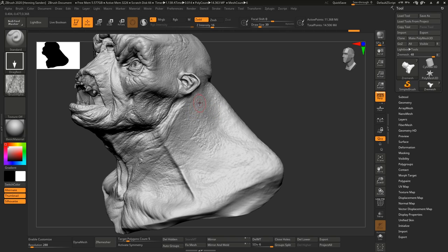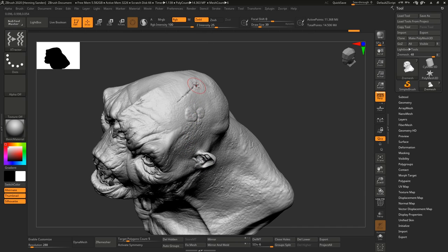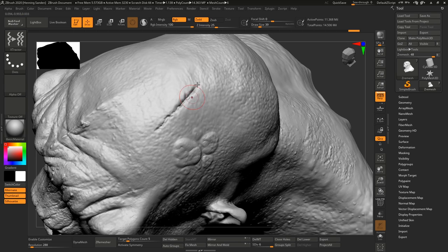Now let's check out the actual extractor brushes. If you hit the B key or go up to Brush, you can see we have three brushes. Let's look at the first one, just called Extractor. This one uses the Dots stroke and it means we can capture an actual stroke. Here we have a little scar — because all our characters need scars — hit the G key and now you can just drag on top of it, and you can see it captures this entire length of the scar.